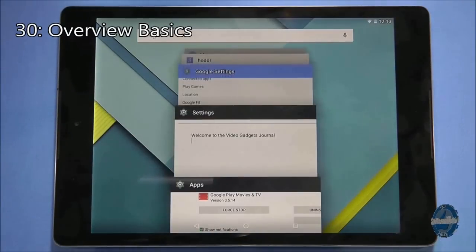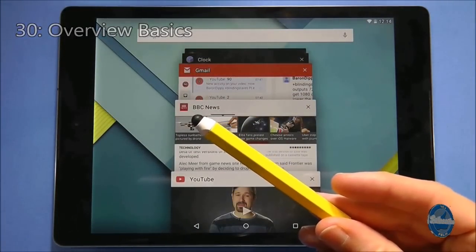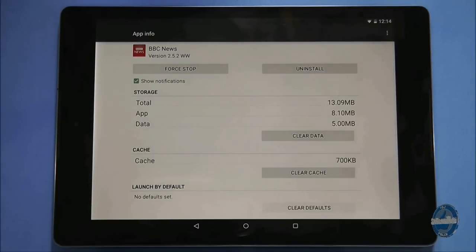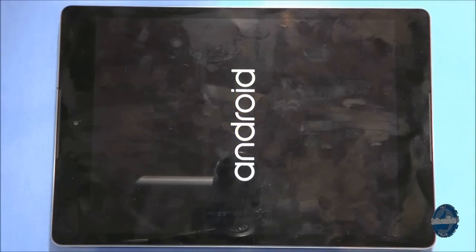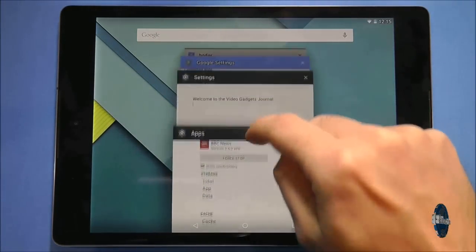If you go to the overview screen you can see all your recent activity on the tablet. Each activity will have an application icon in the top left hand corner. You can long press on that icon to show more application information. If you turn off your tablet, when you turn it back on the overview screen should retain the list of your previous activities, although it might not remember exactly where you were.